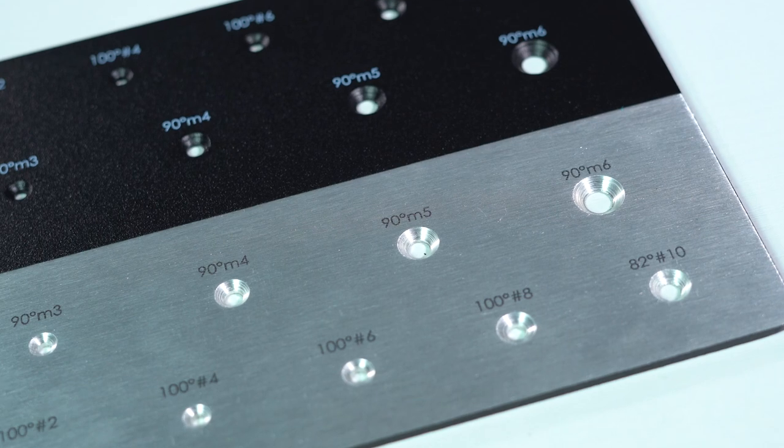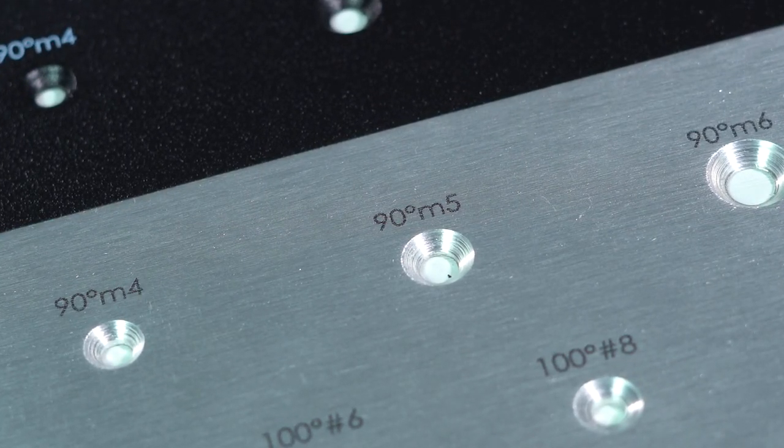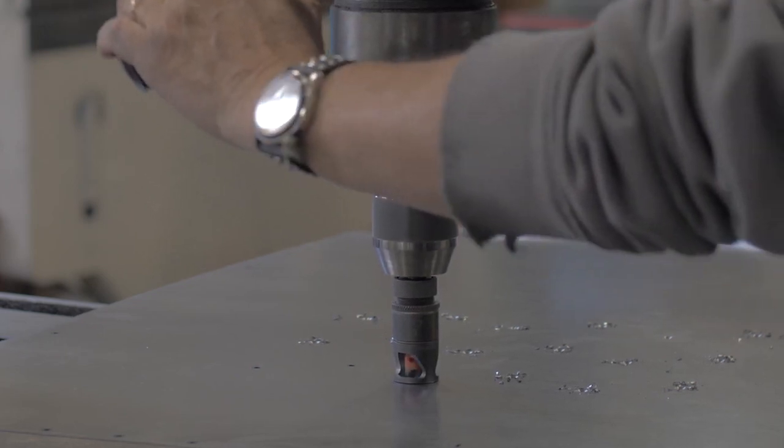Another tip: the material of the part being countersunk must also be thick enough to accommodate the head depth of the screw being used. If your material isn't thick enough, your screw is going to bottom out before it can sit flush with the surface. Standard screws are typically 100, 90, or 82 degree angles. If you're wanting to use a fastener that we don't stock at Protocase and the outer diameter of the screw head is larger than what we can typically accommodate, just contact us. We can most likely custom dial in on the drill press machine to accommodate what you're looking for.